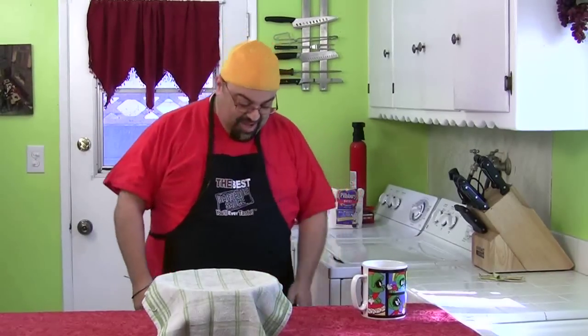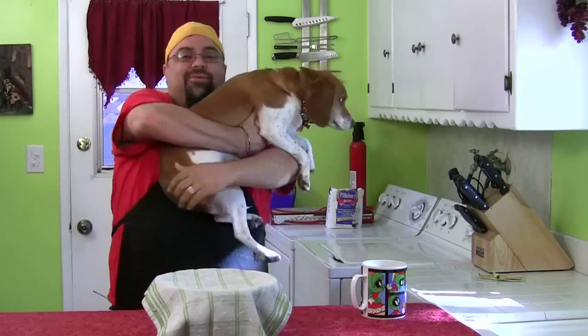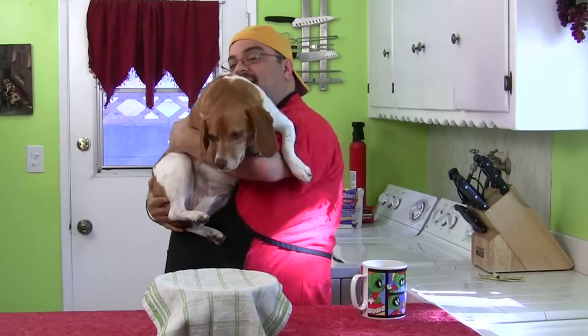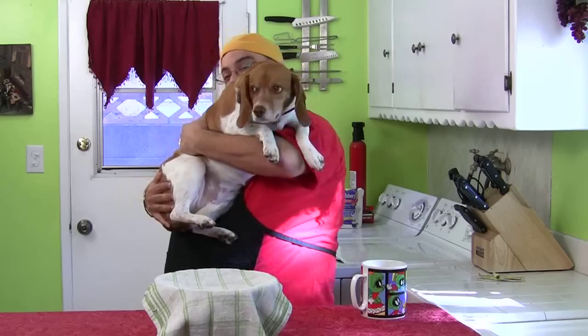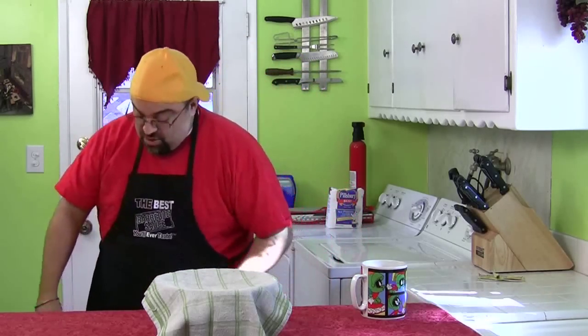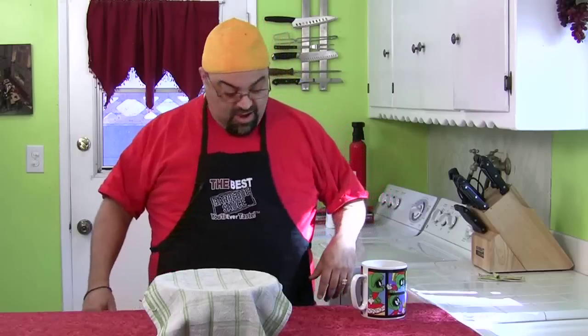Come here, Cupcake! Come here, girl! My dog's name is Cupcake, and she is a full-blooded beagle. She ended up sitting on my mic! Say hi, everybody. Alright, go play — you can't have any bread. Get out of the kitchen, Dad's trying to film. Sorry about that, that was a mistake. One more sip of coffee, and then we're going to show you the bread.